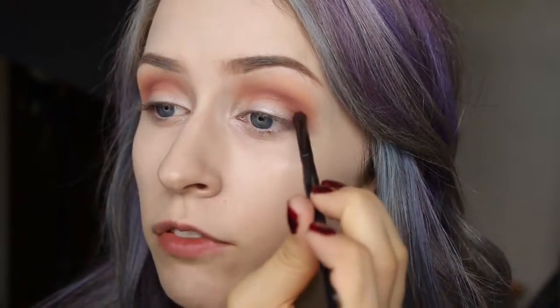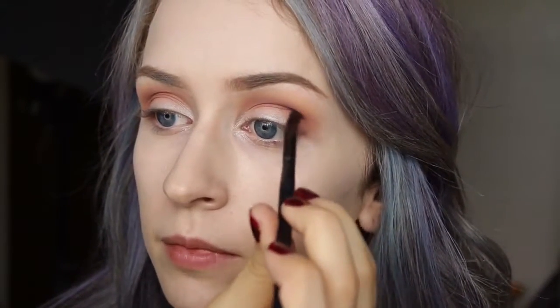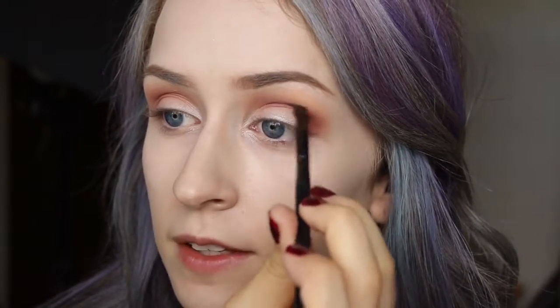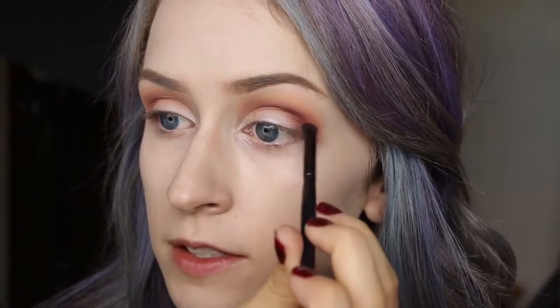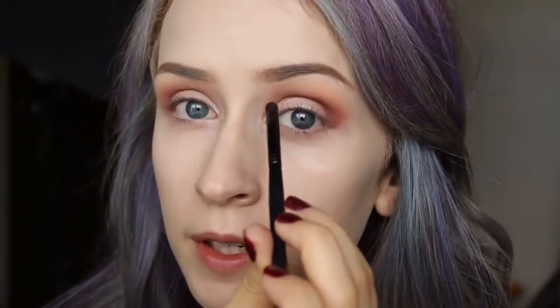Now I'm going to take a more precise little blending brush from Crown Brush and take Bitten, which is probably my favorite Makeup Geek shadow — it's so pretty and perfect for fall. Make sure you tap off the excess because you don't want fallout with darker colors. I'm focusing this on the outer V of my eye, bringing it about halfway into the crease where we put Mango Tango but not all the way in.